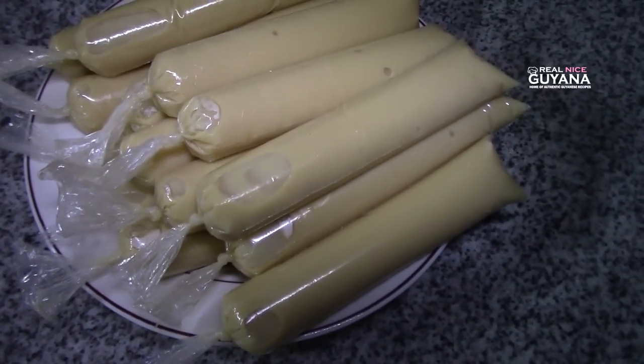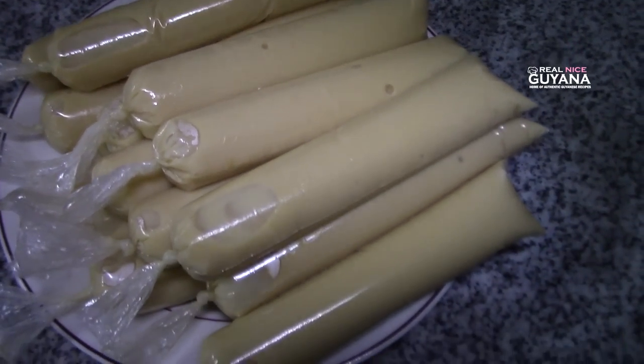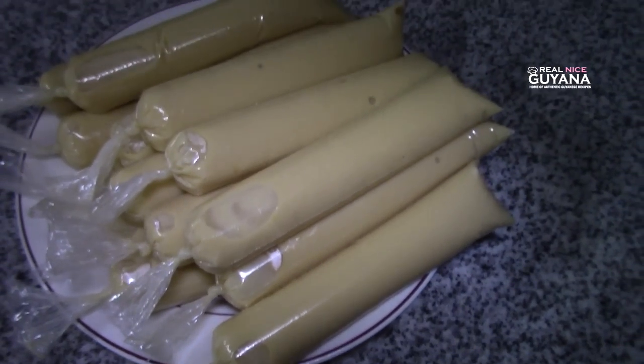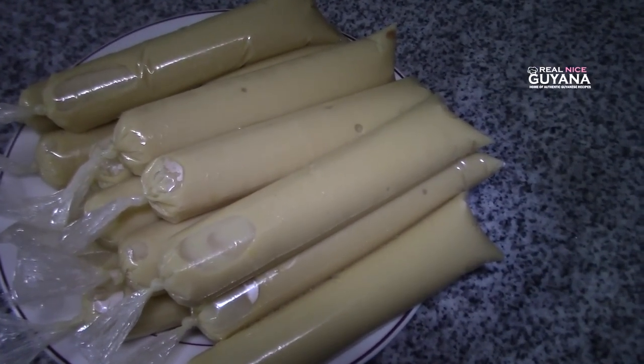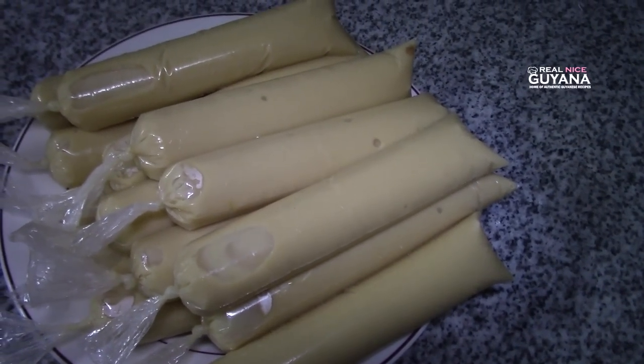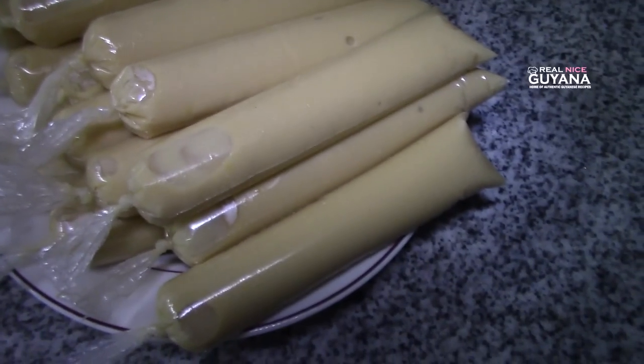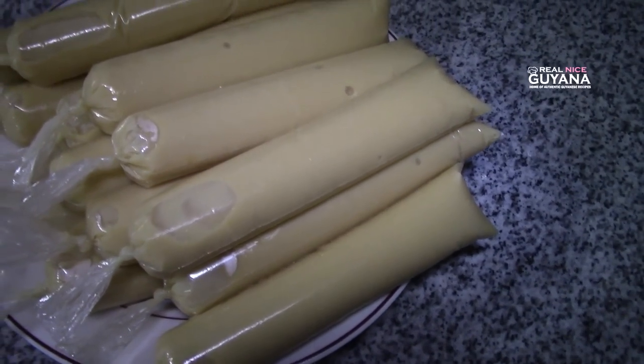We have all of our custard icicle filled — all the bags are filled. So now we're gonna go freeze this. This takes a while to freeze, guys, so it's gonna be overnight for sure, or all day. Once it's frozen, we're gonna show you what it looks like. See you then.